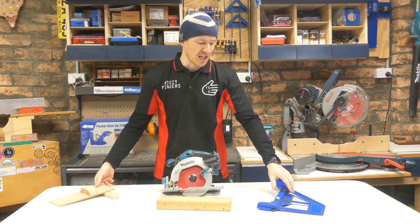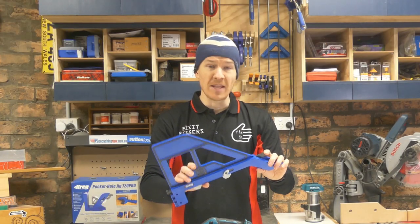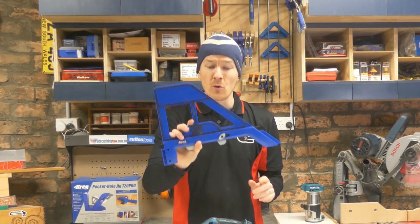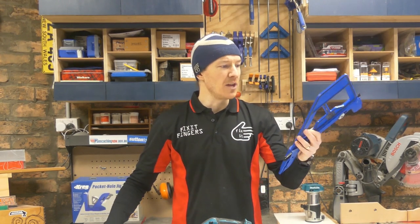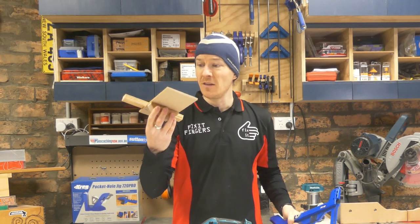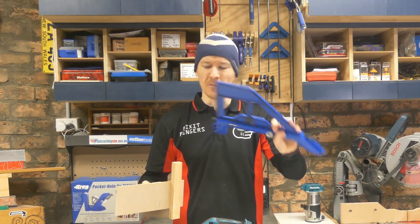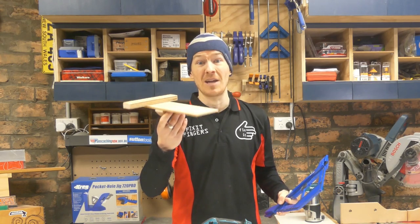If you want something that looks a little bit flashier, I've looked at the Kreg square cut — that's the one I used for a long time — and recently I took a quick sneak peek at the brand new portable cross cut. Honestly, they do about the same job. This one you'll spend about 20 or 30 dollars on; this one you'll spend 20 or 30 cents on — your choice. The DIY version is going to do pretty much the same job.